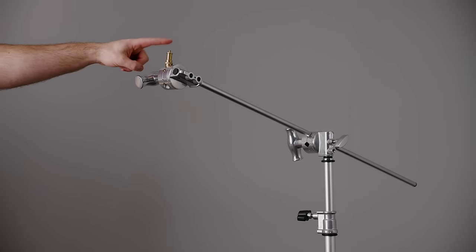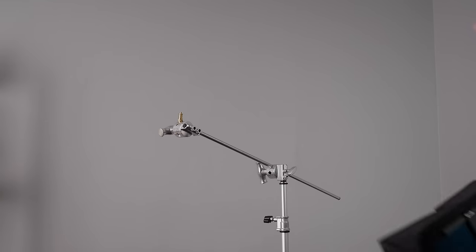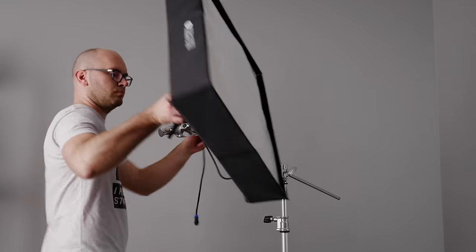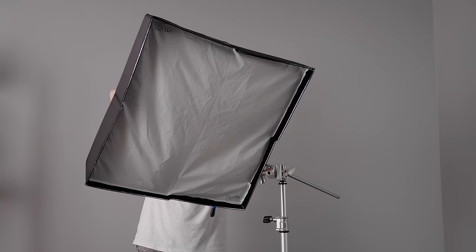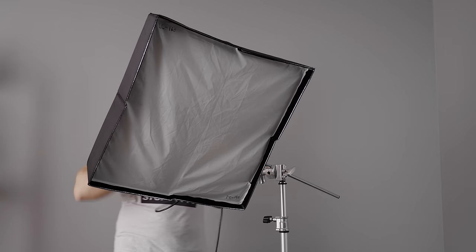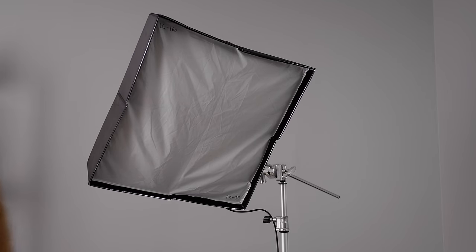With the 40 inch arm mounted, add a spigot to the other end. Side note: make sure all your knobs are on the right side — we don't want the weight of the light to actually loosen these things. With the spigot on the end of the arm, add your light. In this case, the Intellitech LC 160 — it's a bicolor light, super bright. I'm actually using it at 1 or 2% right now because I'm shooting close to wide open.